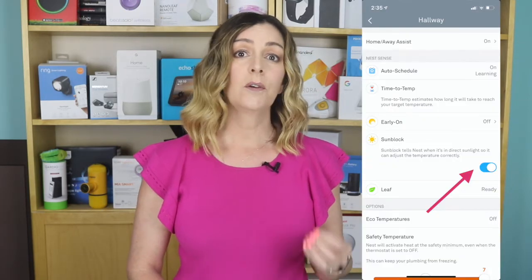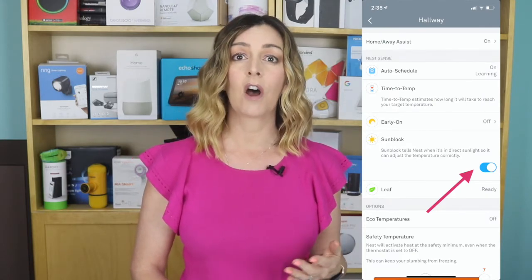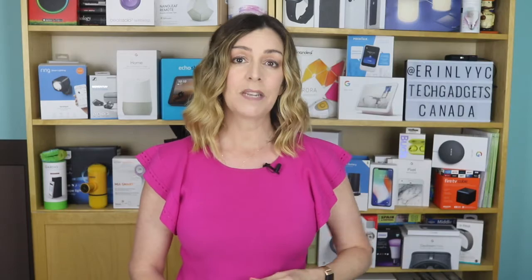If your Nest is located in a place that gets a lot of direct sunlight, it's not going to interfere anymore with the temperature settings. The Nest now uses what's called the sunblock feature to prevent the system from turning on or off due to the heat from ambient sunlight.